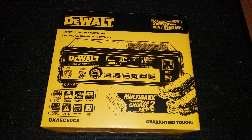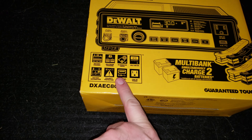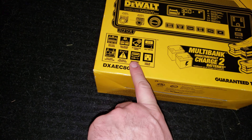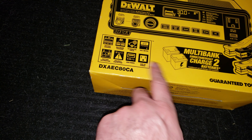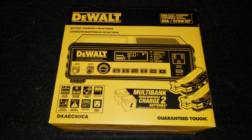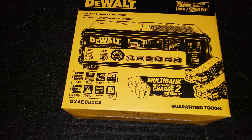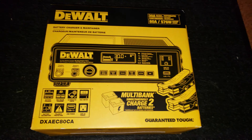That's kind of sweet, but it's a 30 amp charger. It has some different features: battery recondition, polarity protection, USB, a pass-through on the power cord end, and alternator check. It's a pretty decent one. It does wet, gel, and AGM batteries.